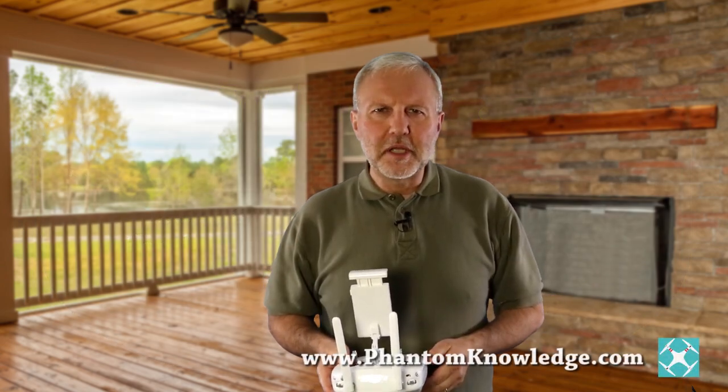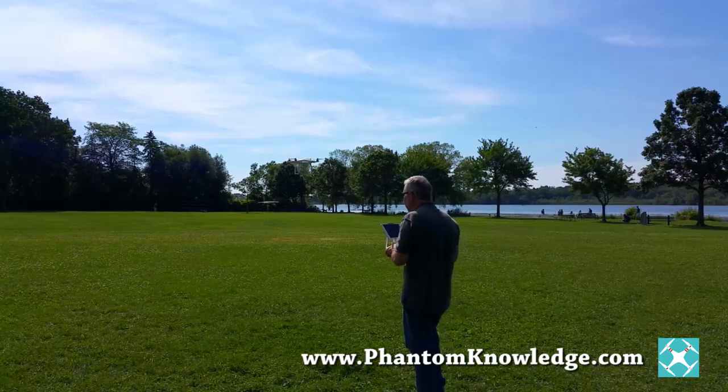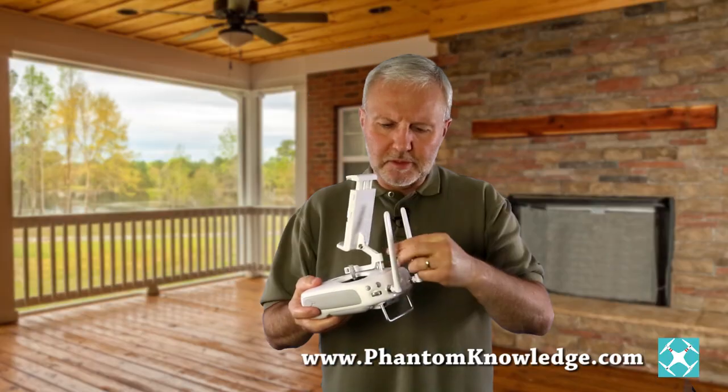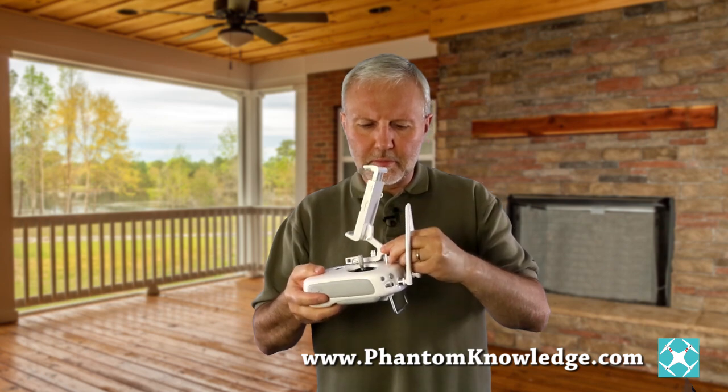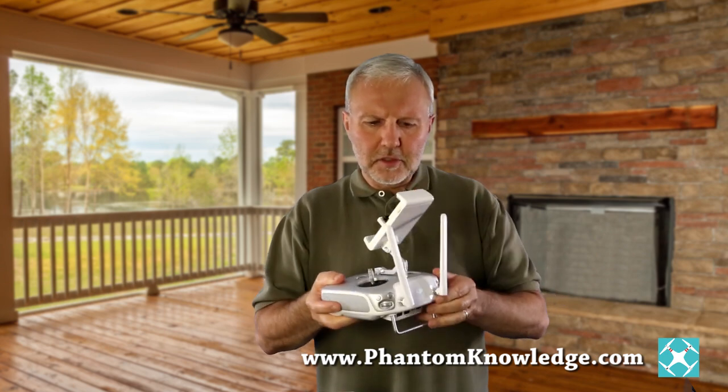Generally speaking, the Phantom 3 is very well built and I'm very pleased with it. But one spot on the controller is not so well — it moves around. The controller for the Inspire 1 isn't like that; it's rock solid. So it's disappointing.